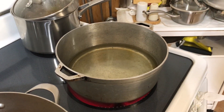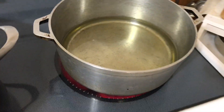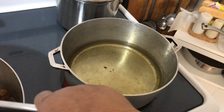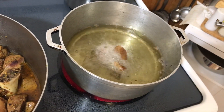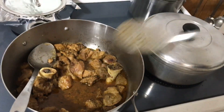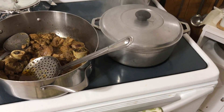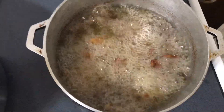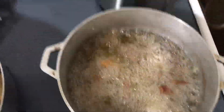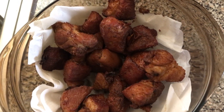I put five cups of oil to begin frying the griot. Be very, very careful because the oil is very hot — make sure you don't burn yourself. Let it fry for five minutes. This is the end result of the griot.